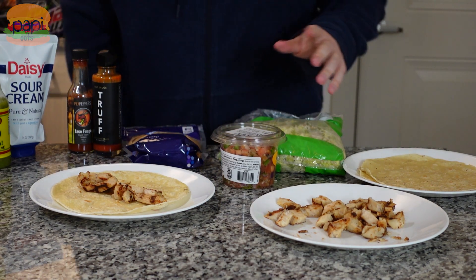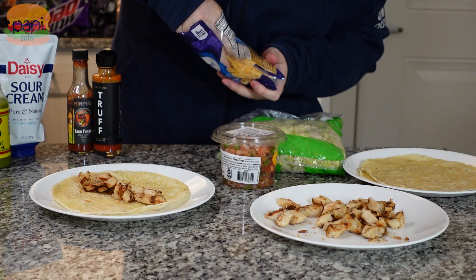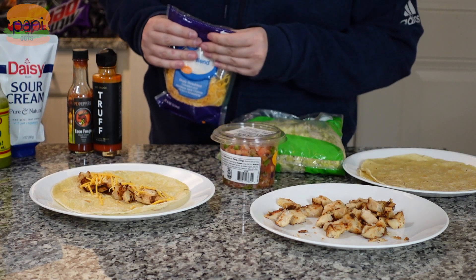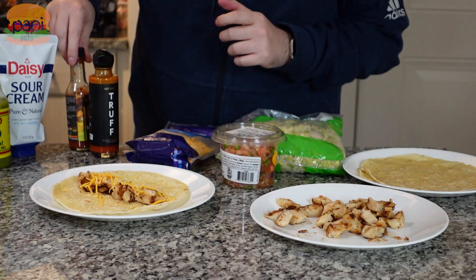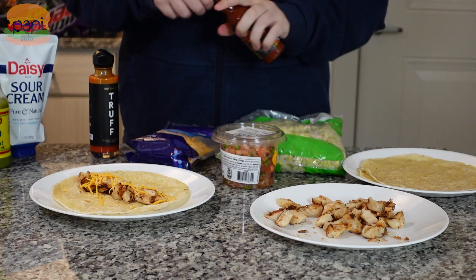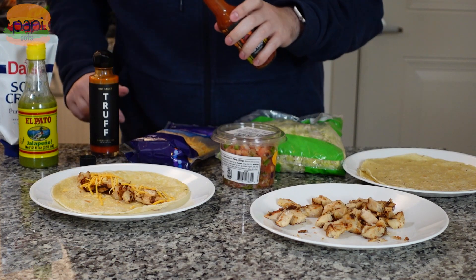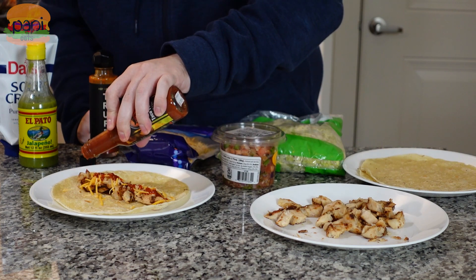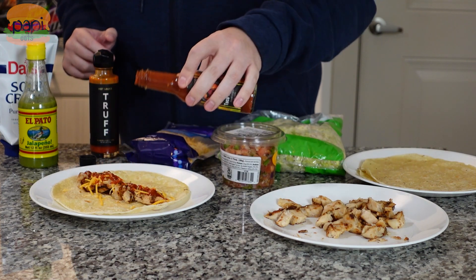Next we're going to put on the cheese because everything's still kind of warm — that's going to let it melt a little bit. Maybe not. Sprinkle some cheese on; you don't need a ton. Given everything else we're putting on, you really don't need any, but it is what it is. Next I'm going to sauce it up. I'm going to start with my Taco Fuego Peck's Peppers — they rate this a 3.5 out of 10 on the heat scale, nothing crazy, pretty flavorful. Kind of say the same about the other two. Just flavorful, not super hot. One of my long-time viewers can't handle a lot of heat, but he still likes the Truff — it's got a kick but it's not too much. These are all kind of in the same vein of heat.